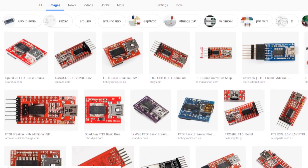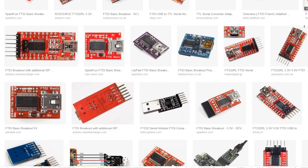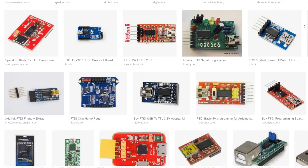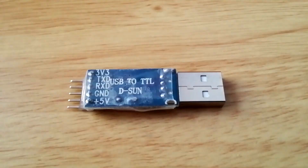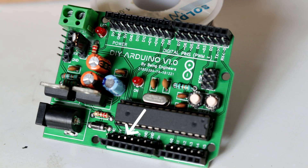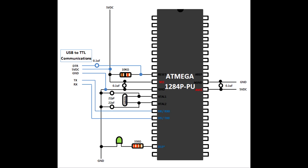FTDI breakout boards can be of many types with pin variations, but four pins will be the same on every FTDI board: 5V, GND, RX, and TX. You can also find a DTR pin in some cases. If you have the DTR pin, connect it to the reset port of the Arduino board. Other connections are self-explanatory: 5V goes to Arduino VCC, GND to GND, RX to TX of the Arduino, and TX to RX of the Arduino.